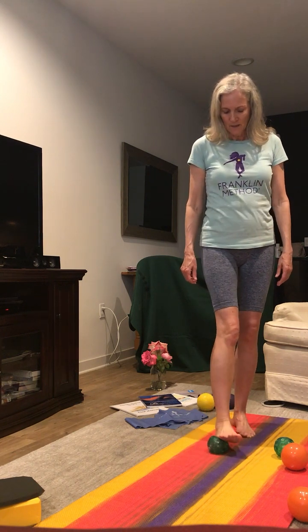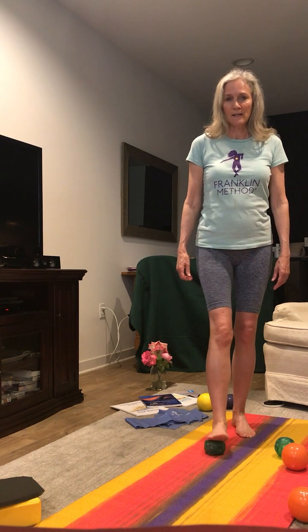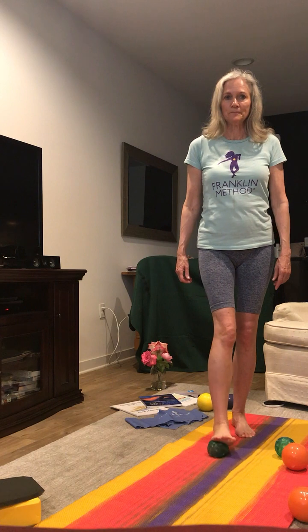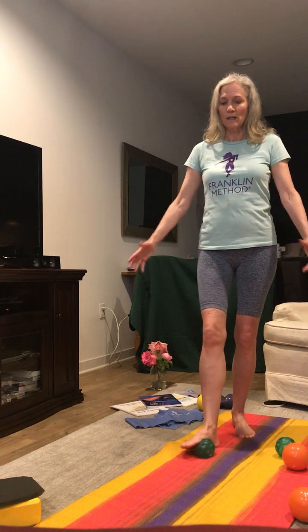Now we're going to go side to side — the outside of the body touches the ground, then the big toe side, and the heel stays on the ground. We go from side to side. Another thing that the foot is good for is proprioception — knowing what is going on in our environment.